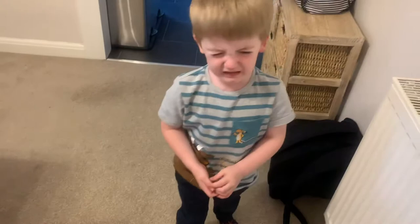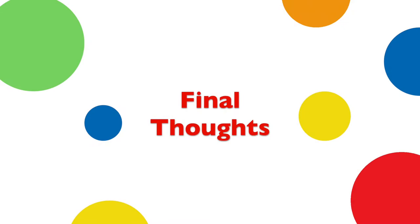Not many negatives, but I'm very sad to report that the mouth of the face has worn off, and the fold-up process can take some getting used to.